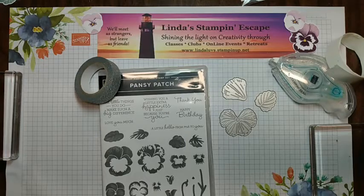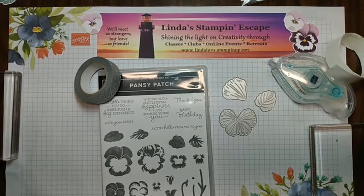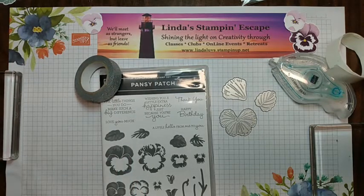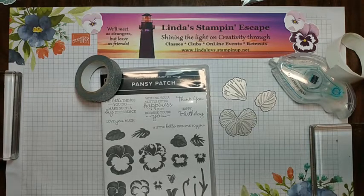I hope we can get this little bugger to work tonight. I am truly excited about tonight — I've got a great demo planned. I know it is another Pansy Patch, but don't you want to see as many things as you can with this? I think this is the first time you're going to see this technique used with this bundle.